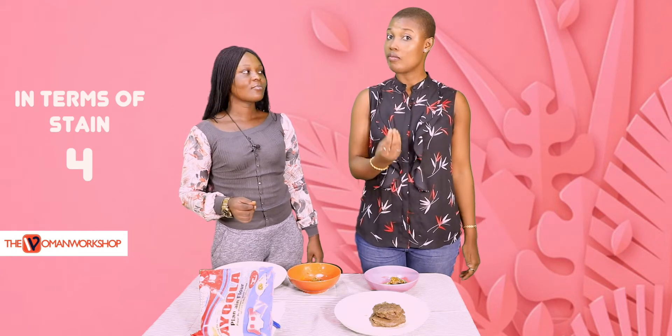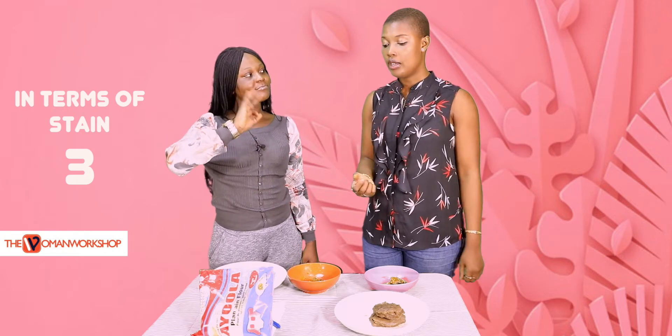And without going too far, this stains the fingers. You know in our climate, when people just want to eat and hurry out, people do not really want things staining their fingers. So in terms of that, I'll give it a four because it really stains the fingers. I'd give it three — not so good.